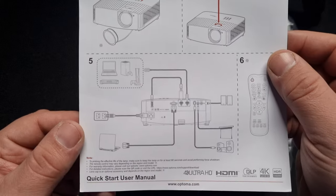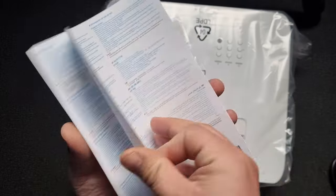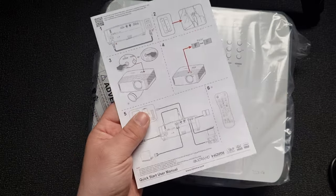Let's check out the manual — it's interesting, lots of pictures. There's also a lot of connectivity options visible in there.